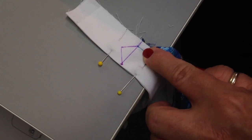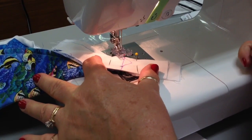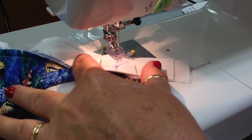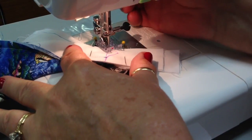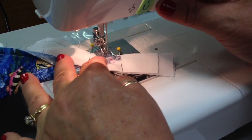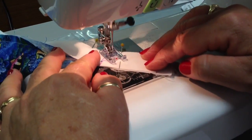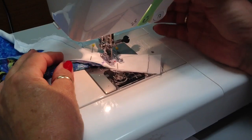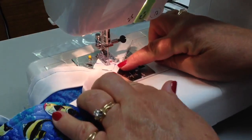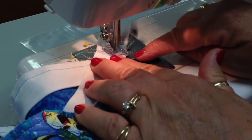When you begin to sew, you're going to sew right at the edge where the two pieces of binding are together. You want to shorten your stitch length to about a 1.5. It's very important that this is a tight stitch and that you do a reverse tack to secure that. Sew right up into the point. When you have sewn up to that point, with your needle down, pivot, and then sew down and come right to the end of your quarter inch seam. Don't forget to back tack when you get to that point.